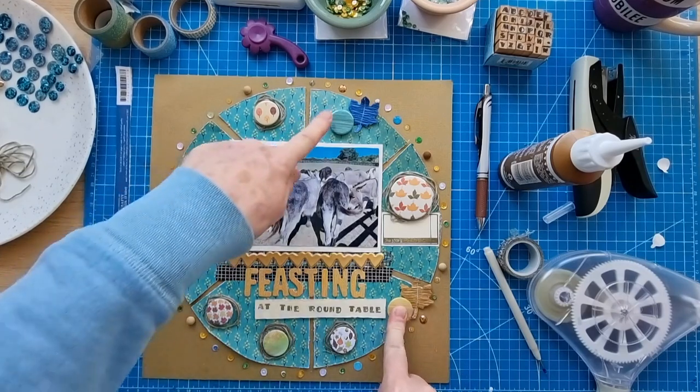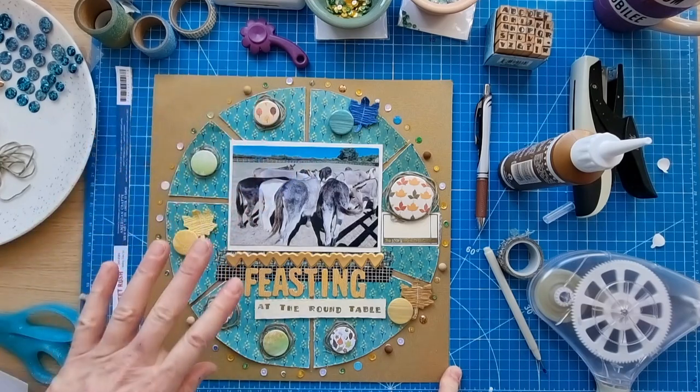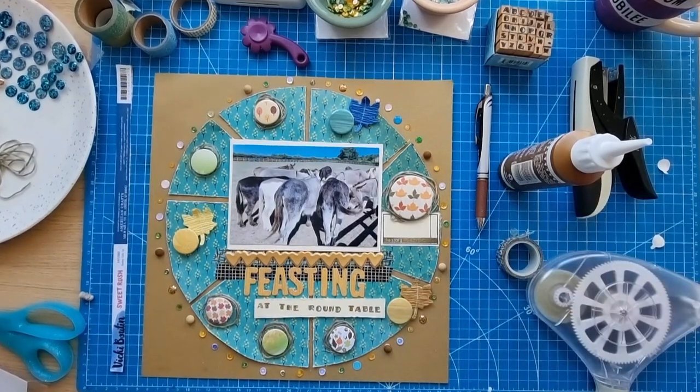I'm going to leave the remaining sections without the twine — I've just done the ones that are on their own. I think it's finished!